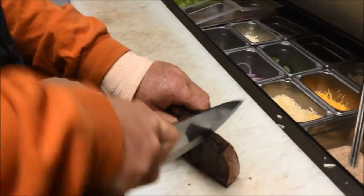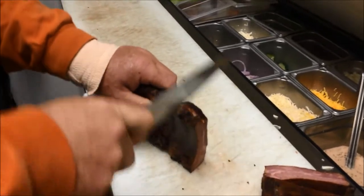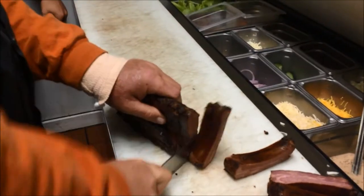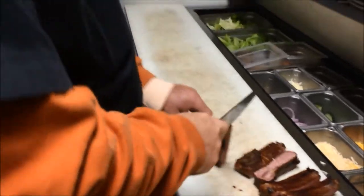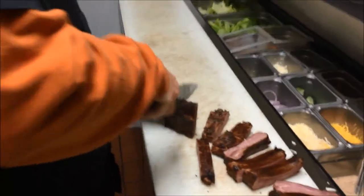Now we're going to take these, cut the bones. We're going to take these guys — we can cut right now, we're going back to the fryer.